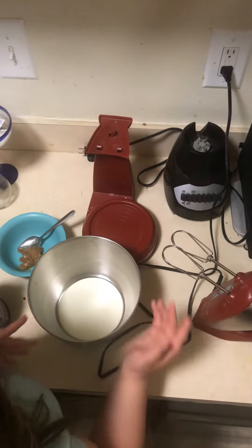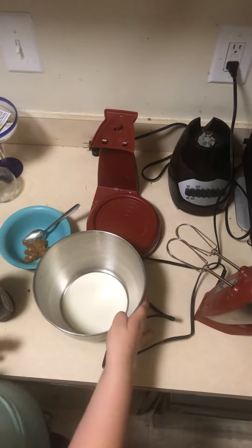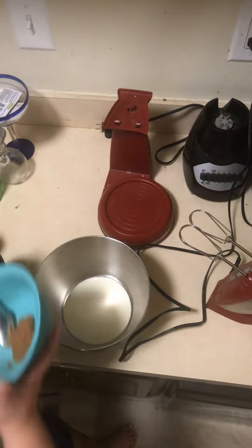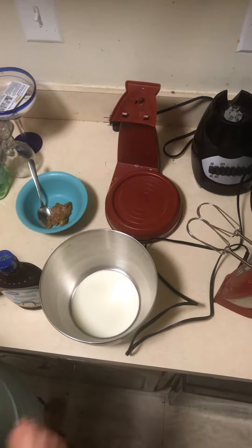Hi guys, welcome back. Today we are making cookie butter whip. All you need is two tablespoons of heavy whipping cream, one tablespoon of cookie butter, chocolate syrup, and vanilla extract.